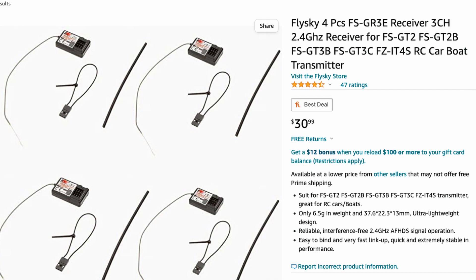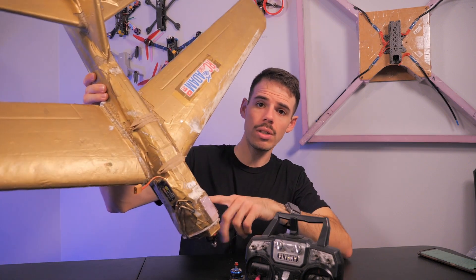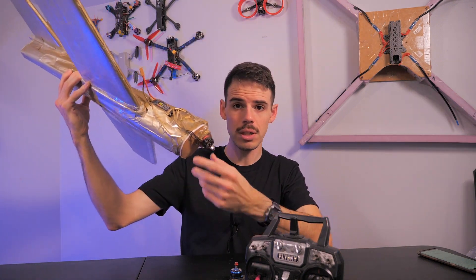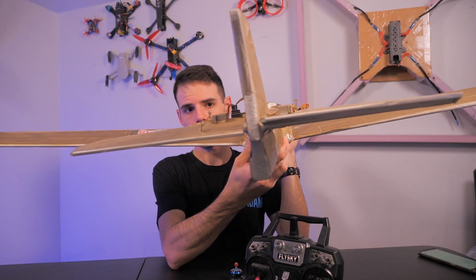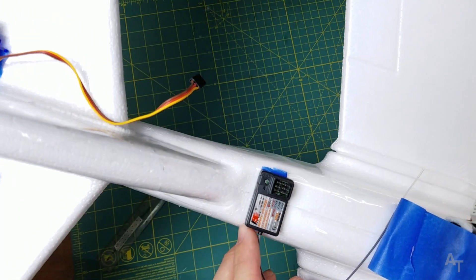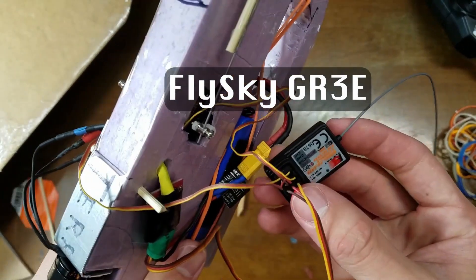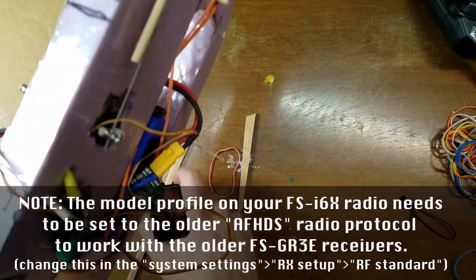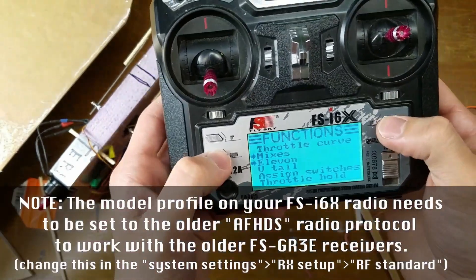Another receiver to keep in mind is the FFSGR3E — I'll put it up on the screen. It is technically meant for ground vehicles, but it is a three-channel receiver and you can use it on airplanes like this one I call the golden jet, which just uses three channels: the motor and elevons — a servo on each side of the tail for rolling or pitching motion. I have had brownouts and connection issues, so it's not something you want to fly far or with anything you don't want to crash, but you can get them cheap if you just want extra receivers.